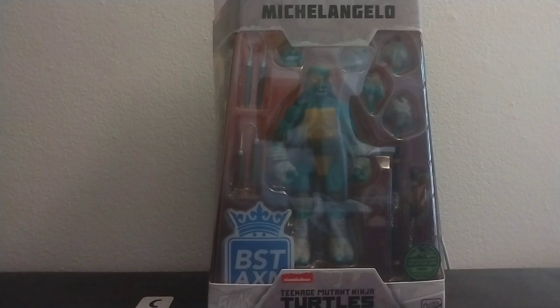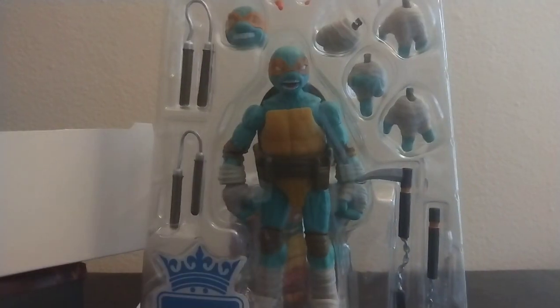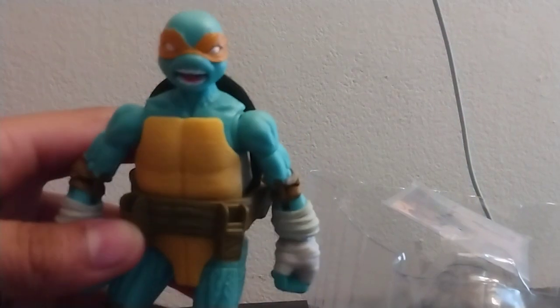Last, but definitely not least, Michelangelo. Go ahead, open him up. There he is. Back to the opening. Here's the figure itself.